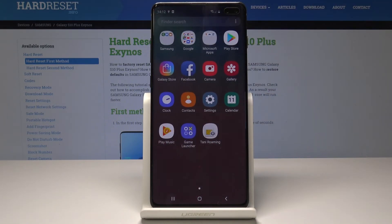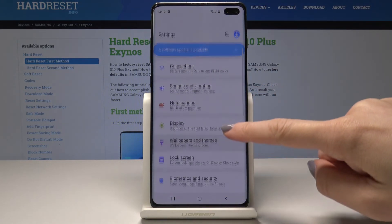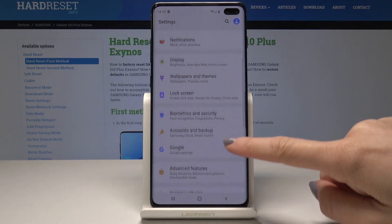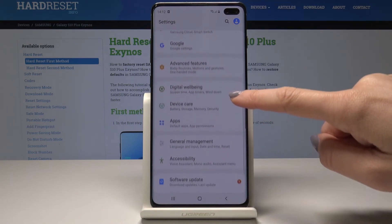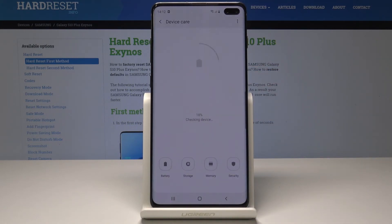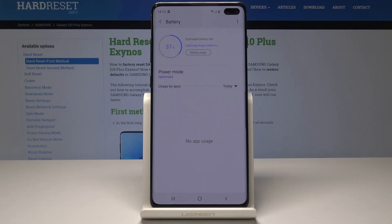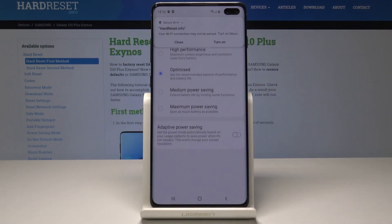You can also open the battery settings from the general Settings app. Open the full list of applications, pick Settings, scroll down and select Device Care, then tap on Battery. As you can see, you can pick Power Mode and you're in exactly the same menu — you can activate the same options through Settings.